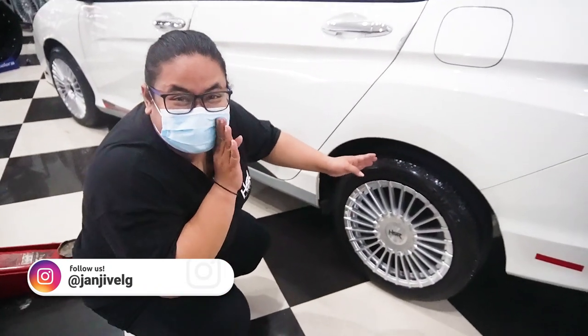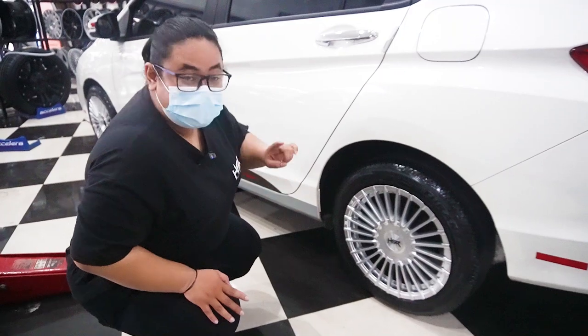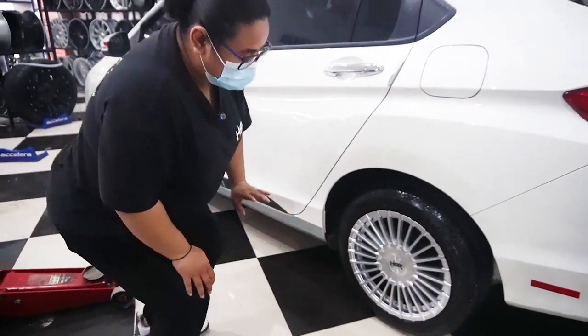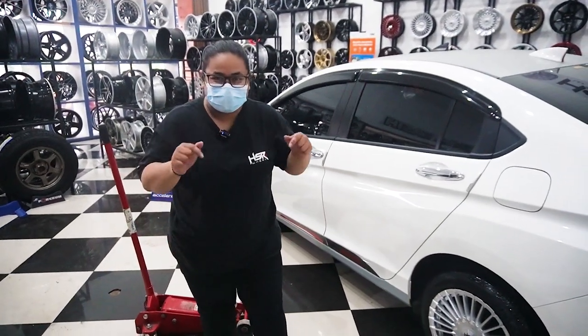Ini tampilannya lagi agak duduk di dalam. Kita lihat di bagian belakangnya, masih jaraknya jauh banget. Di bagian sebelah sana itu lagi didongkrak. Tapi kalau kita lihat, memang udah currency udah di ring 16. Kalau menurut kalian gimana? Coba tulis di kolom komentar.